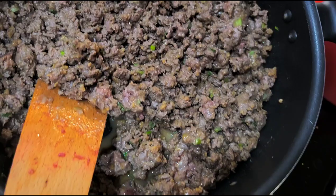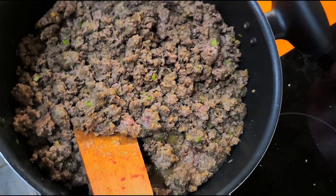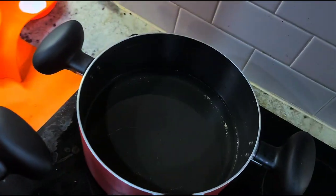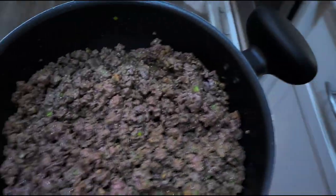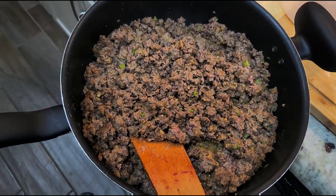Here we go — it's almost all browned. I'm gonna drain off a little of the juice and let it cool, add in a little more cheese, wrap them up and they're gonna go in the fryer. So let's let this sucker cool for a little bit.